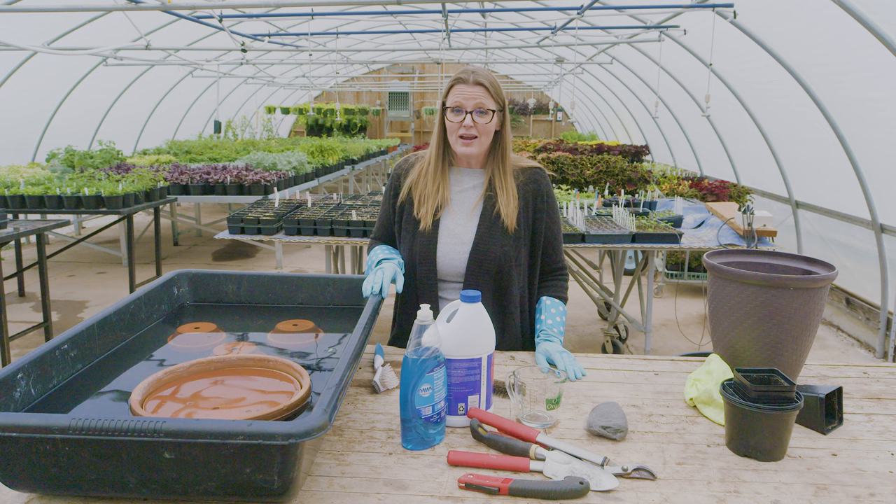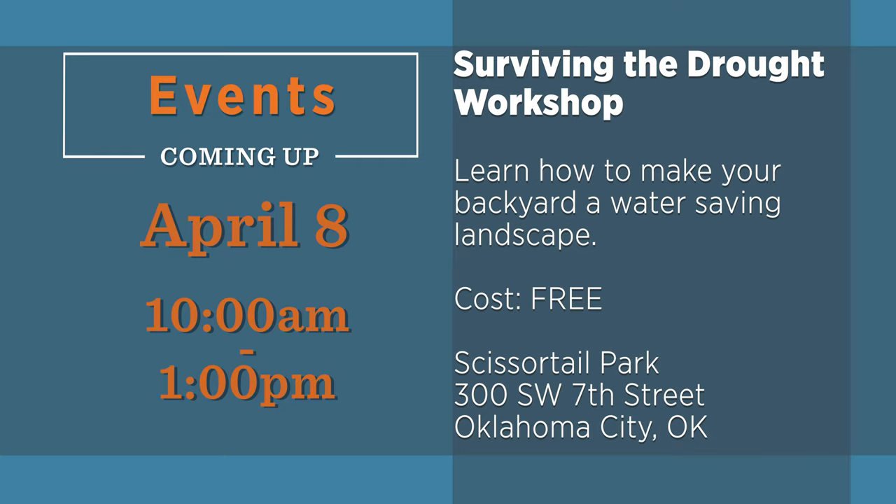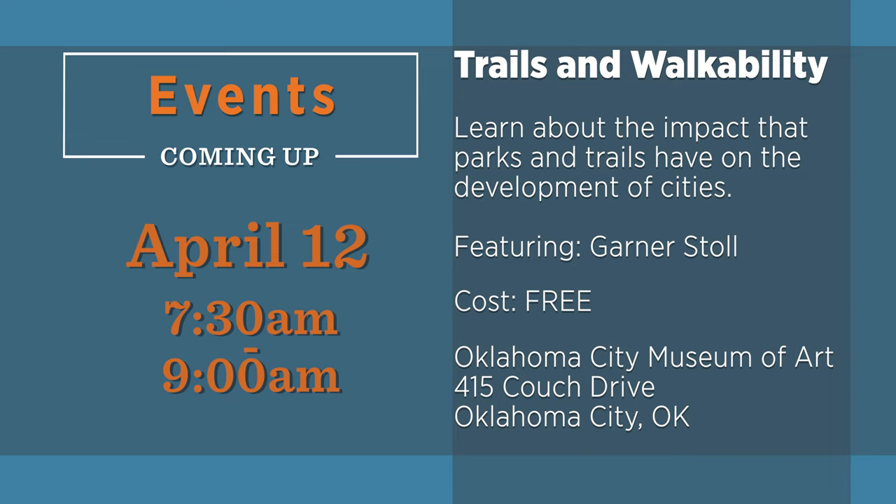Bleaching and sanitizing your pots is a great way to get your plants off to a healthy start this season. There are a lot of great horticulture activities this time of year — be sure and consider some of these events in the weeks ahead.